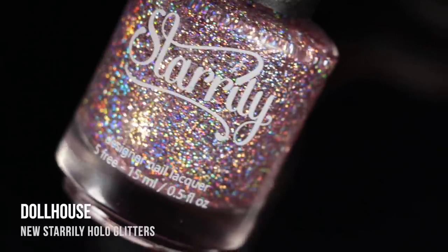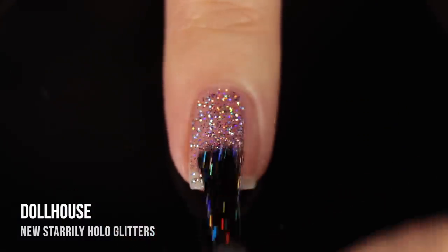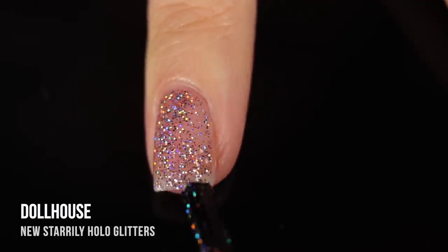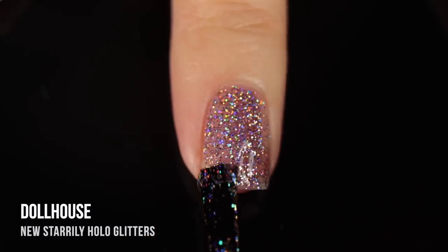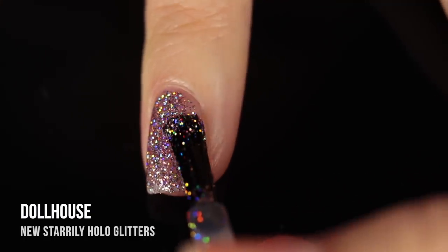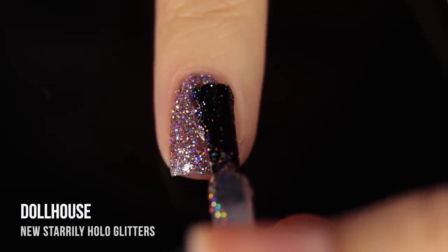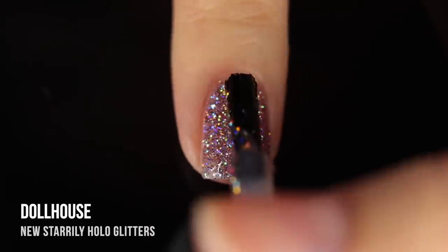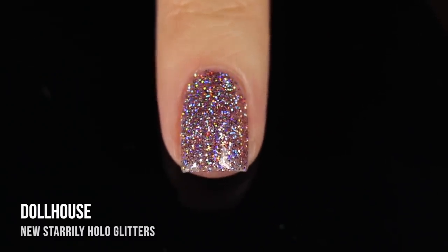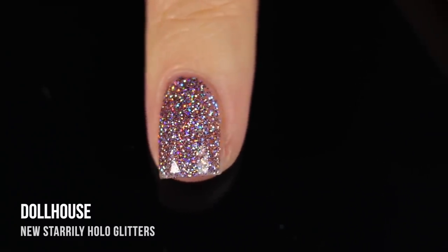Last but not least, we have the shade Dollhouse — a light pink holographic full coverage glitter. I absolutely love this color in holographic form. I feel like it's a more common color, but I never get tired of it. That pale pink just works with holographic colors so well and really helps the holographic shine through beautifully. This is intensely sparkly and incredibly rainbowy. Even before it hits full coverage, there is just so much sparkle on the nails, and with that scattered holographic finish, no matter which way your nail is moving, you're going to hit the light beautifully and it's just going to sparkle.